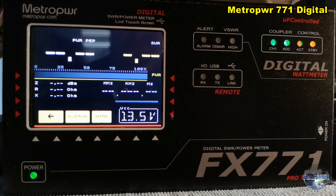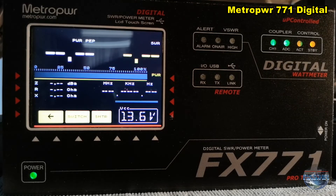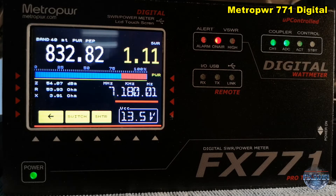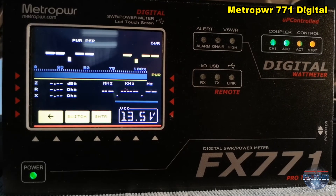And now I'm going to 65 watts. Almost 800 watts. Now I'm going to 70 watts — 800 watts, you see that. 900 watts.